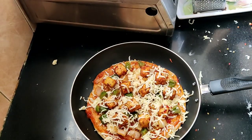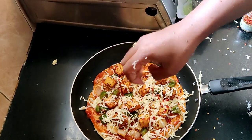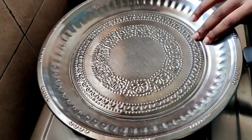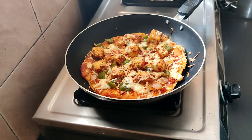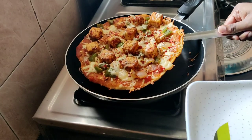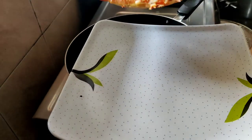If you want, spread more chili flakes on top. Then cook it on a low flame, close the lid, and cook for about 10 minutes. The heat is very good and the pizza turns out very nice and tasty — a delicious pan pizza!